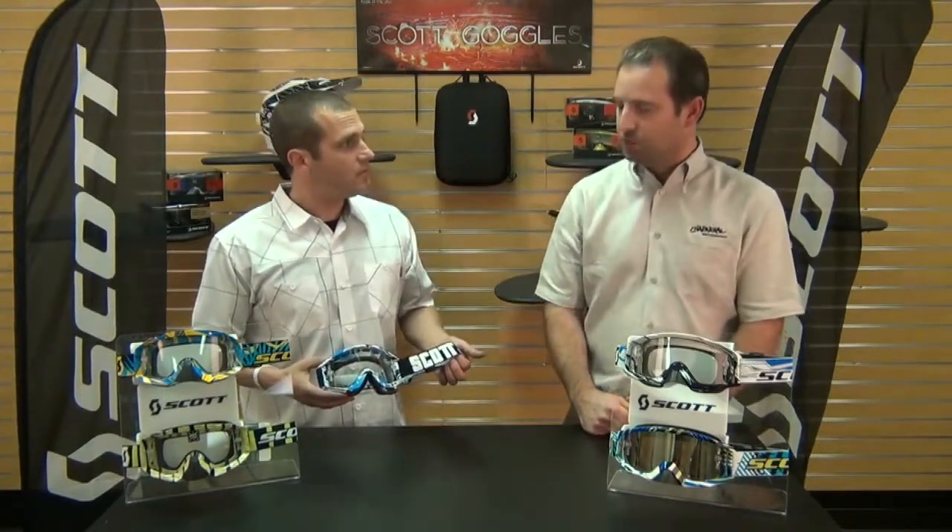Hi, I'm Kevin with Chaparral Motorsports, and I'm here today with Kevin from Scott Goggles, and he's going to give us the spin on the Scott Recoil Pro Goggles. I can see some things right here — it's a tried-and-true goggle, so if you could go over some of the features, I'd really appreciate it.